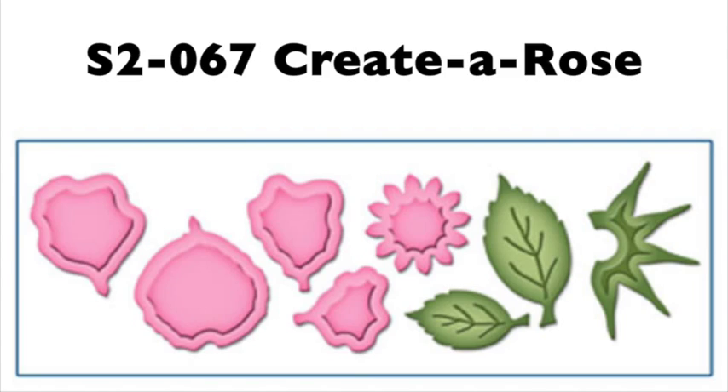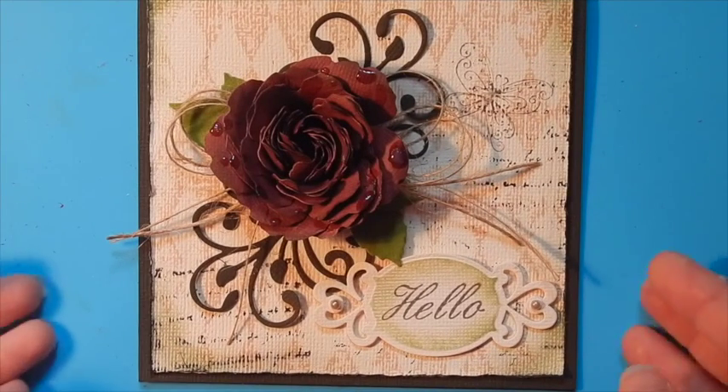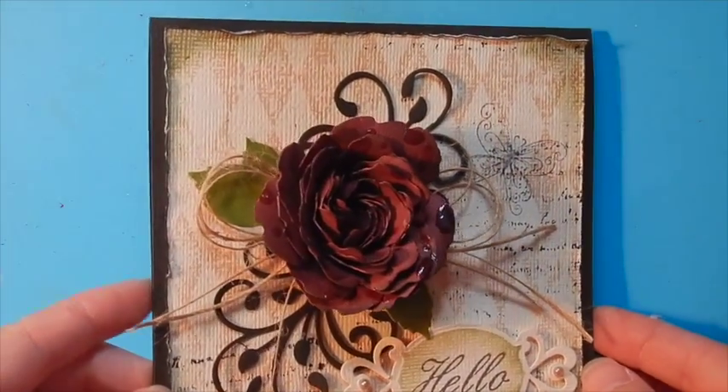Hi, I'm Tina MacDonald. Today we'll be working with the Create a Rose die template set to create a beautiful and dimensional rose such as the one you see on this card.